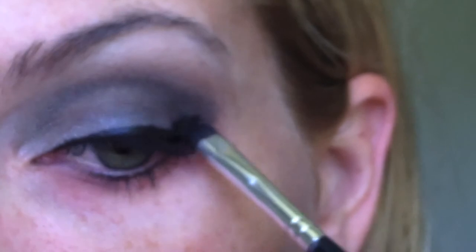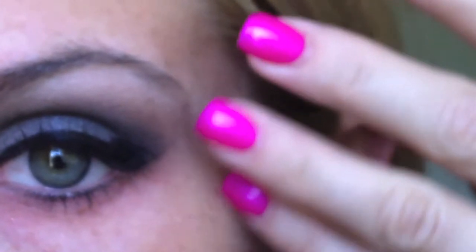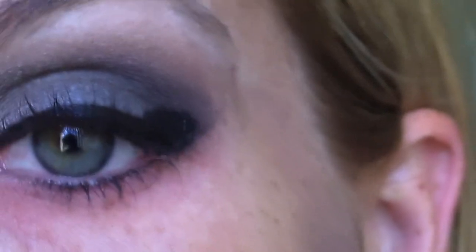I'm just kind of going into this, following my lower lash line, and going up — kind of creating that cat eye effect — and just making a very rough line like that. See, there's really not much precision to it.